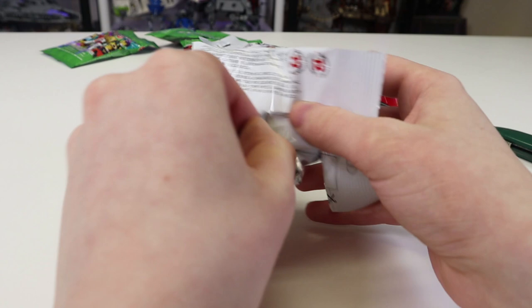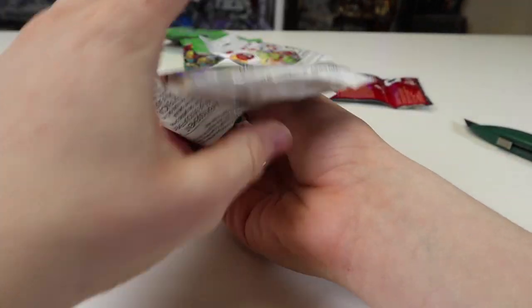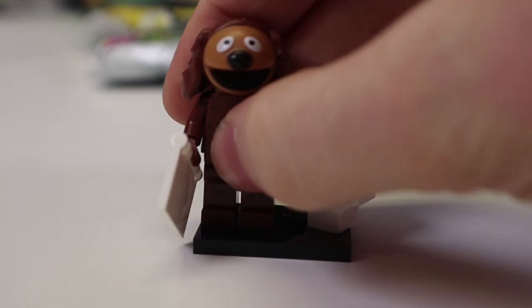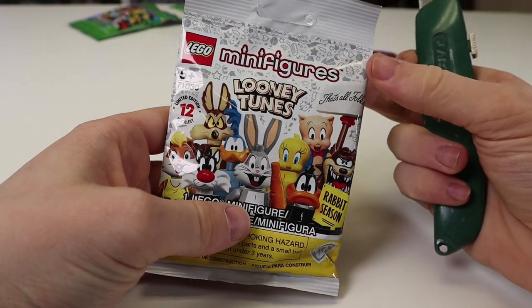Let's do another Muppet — could this be Kermit? Maybe, maybe not, we'll see. I think of course this whole thing is just going to be duplicates — and it is another Ralph. Very solid minifigure, I just would rather not get more duplicates.